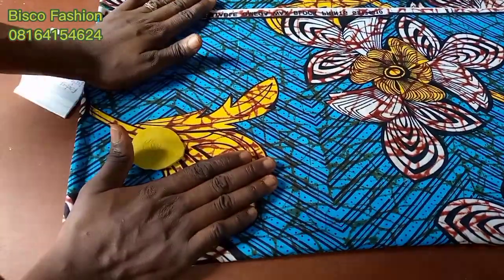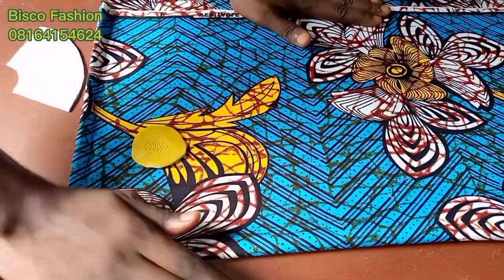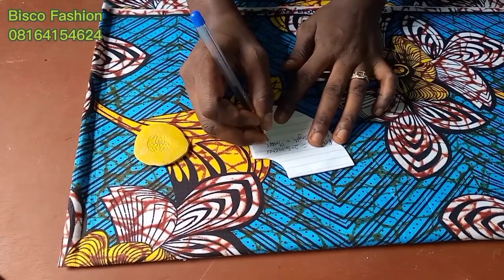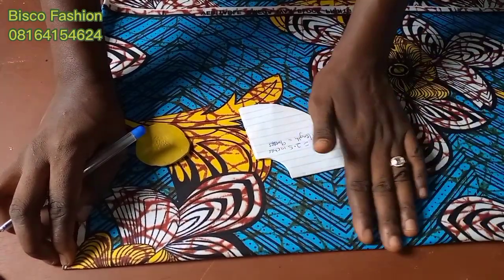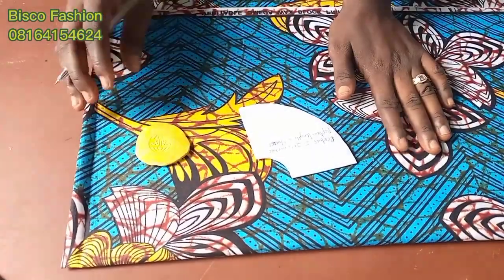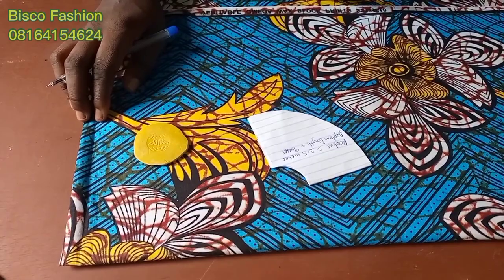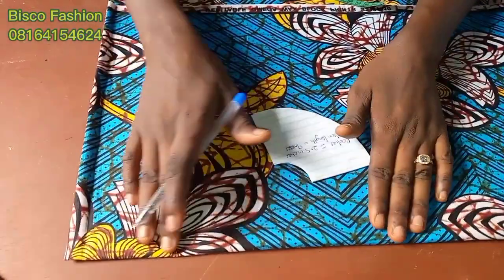Hello guys, welcome to this tutorial video. In this video we are going to be cutting the 720-degree peplum. The measurements we are going to be using: my radius is 2.5 inches and my peplum length is 9 inches. If you don't know how to get your radius, that means you haven't watched my previous video.